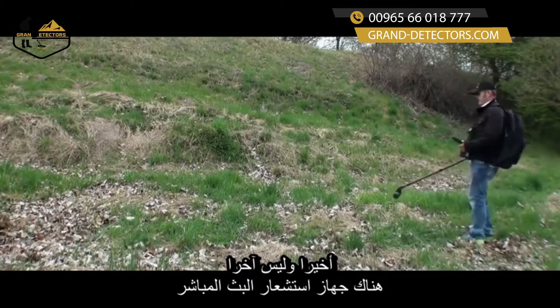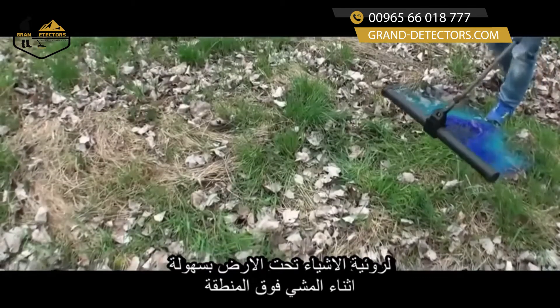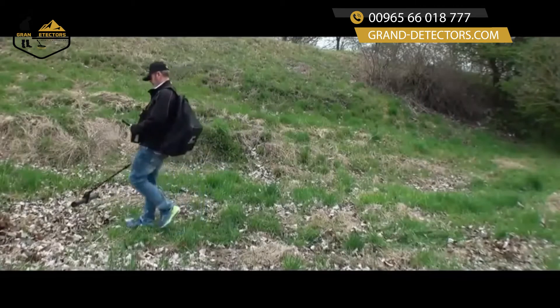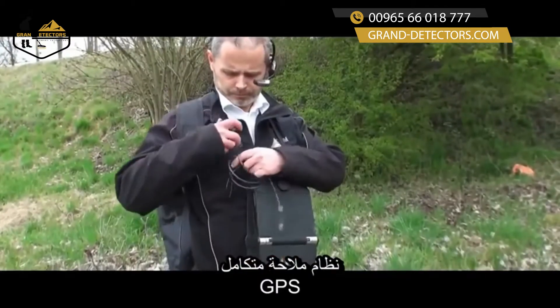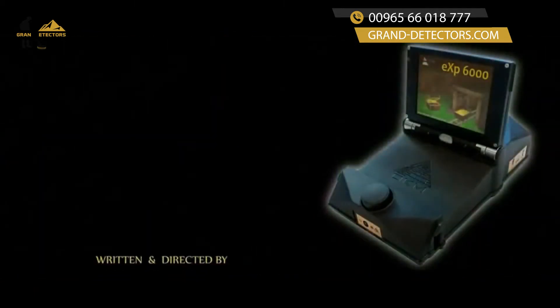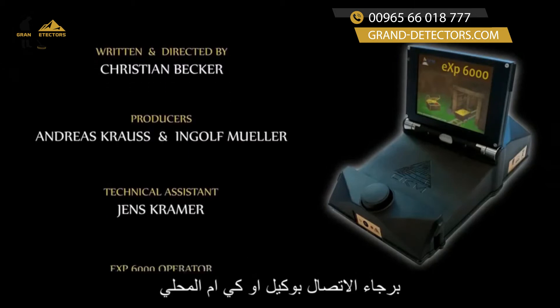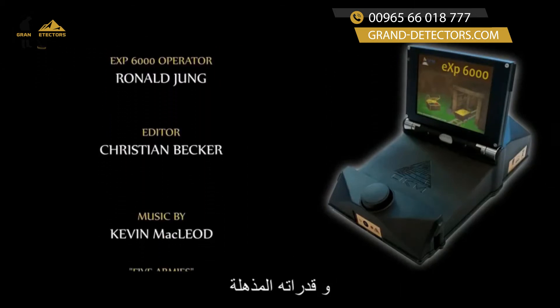Last but not least, there is a live stream sensor to see underground objects easily while walking over an area. Integrated GPS navigation technology complements the powerful features of the EXP6000 ground scanner. Please contact your local OKM dealer to learn more about the EXP6000 Metal Detector and its fantastic capabilities.